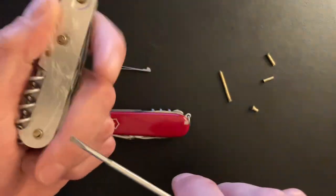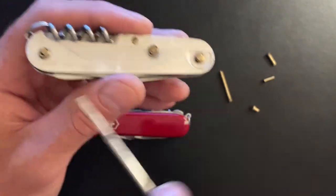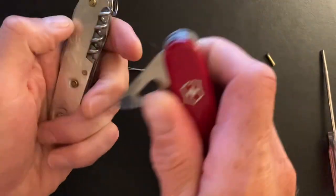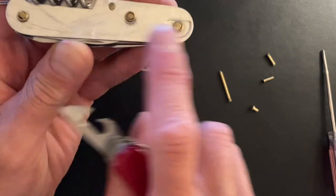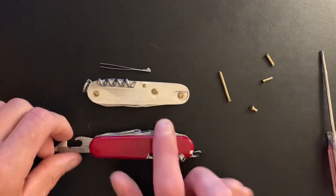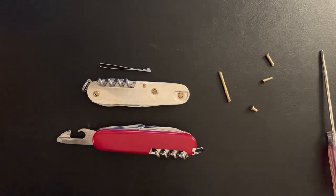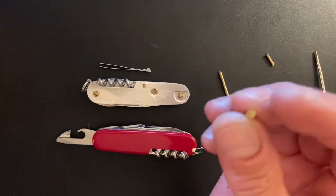If you didn't screw it up too badly, get a bigger screwdriver — I actually like to use this tool. Just work it underneath and pop your liners off. Take pictures on your phone of each liner as you go so you know what goes with what, because if you've never done it before it's a little confusing.